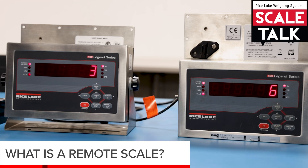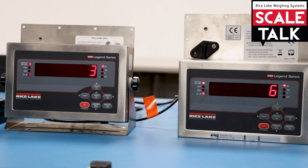Today we're going to talk about remote scale, which is in effect having one scale connected to the load cell, and then the other indicator working as a remote — like a scoreboard that comes in as a serial scale.